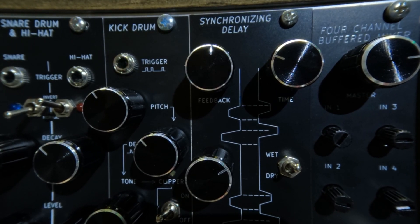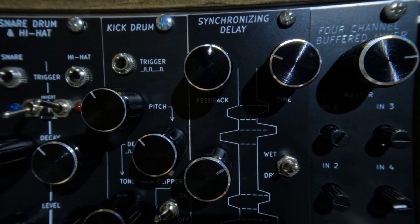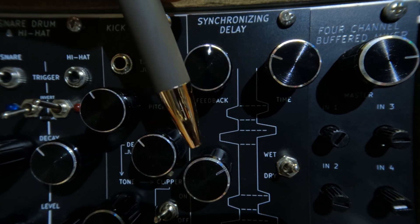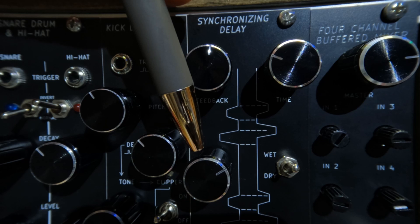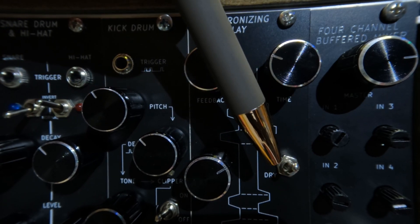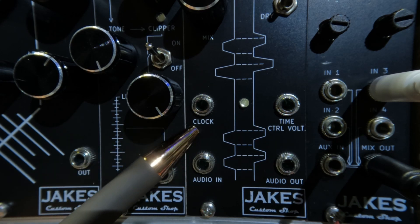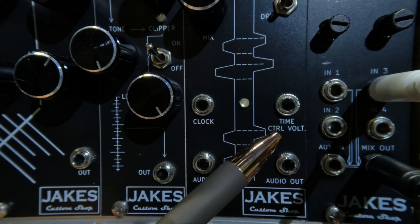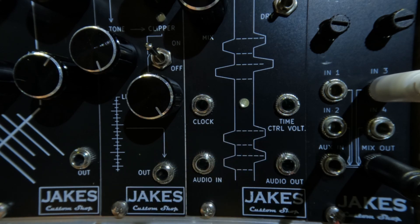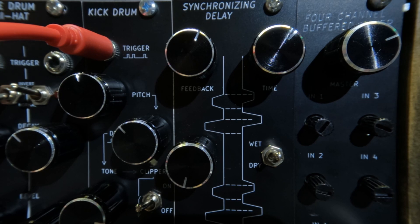To start, I'll go through the control knobs. Feedback adjusts the number of delays from zero to six. Time increases or decreases the delay length. Mix varies the mixing of the original signal into the delay signal, and the wet/dry toggle switch enables and disables mixing of the original signal into the delay. The input and output jacks are on the bottom of the module. The delays can be synced to an external clock, and the delay time can also be controlled with a CV signal from another module. Of course, you have audio in and audio out.